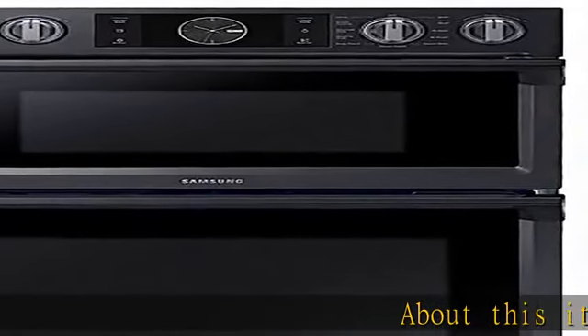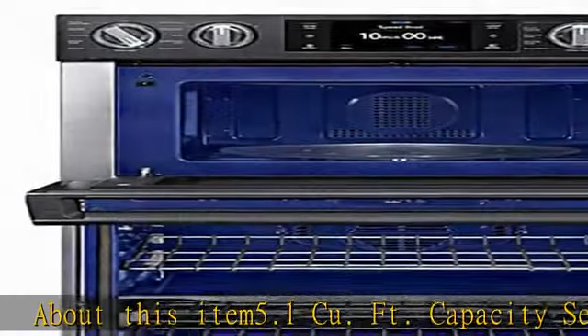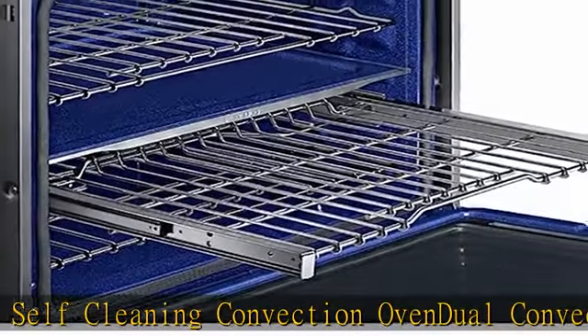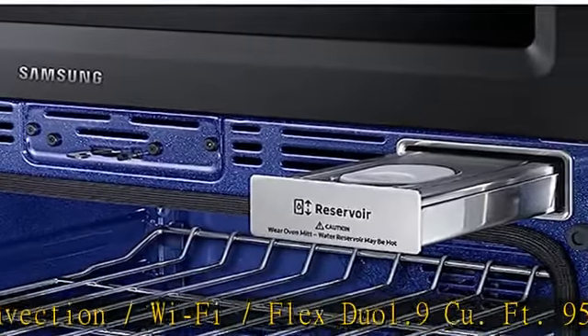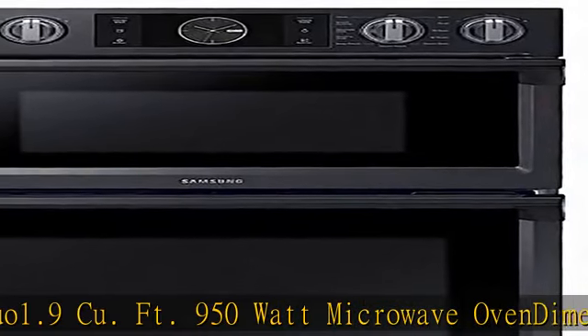5.1 cu ft capacity self-cleaning convection oven, dual convection, Wi-Fi, Flex Duo. 1.9 cu ft 950-watt microwave oven. Dimensions (W×H×D): 29⁷⁄₈ × 43¼ × 25¹¹⁄₁₆ inches. See more product details in the description to get this product today at the best price.